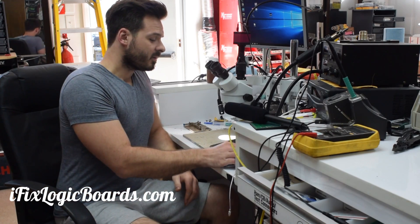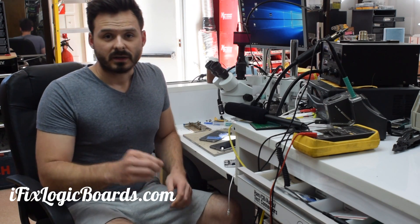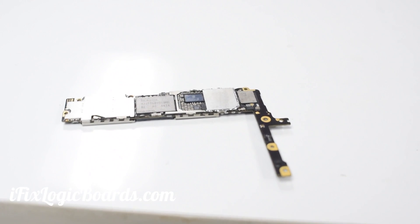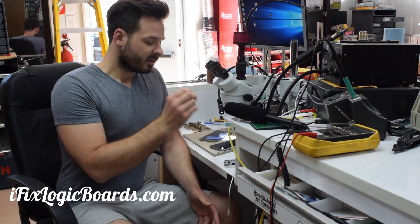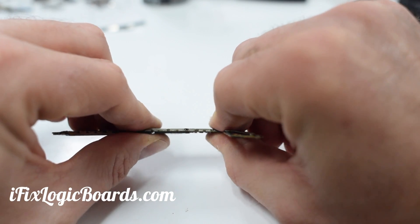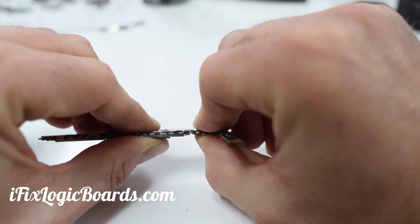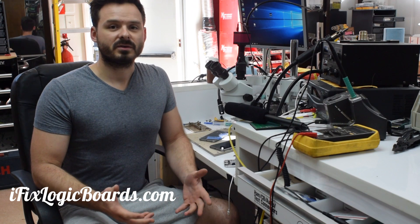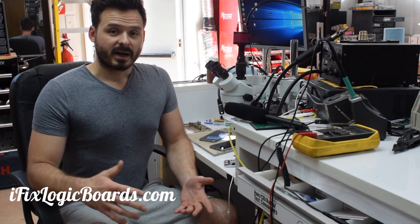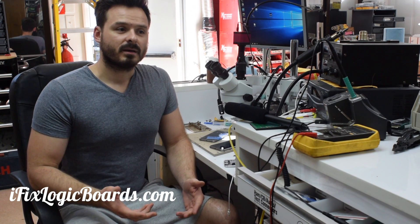There is a way to actually fix that more permanently, which is soldering metal shields. I have custom laser-cut steel shields that dramatically improve the reliability of the repair. Apple's not doing it, but third-party repair shops and micro-soldering shops are. So instead of spending $150 at the Apple Store, you can get it done cheaper or for the same price and have a more reliable repair.